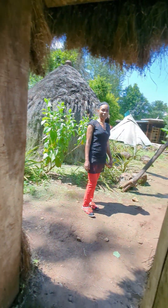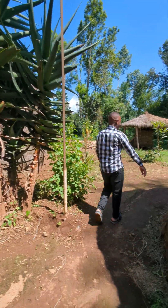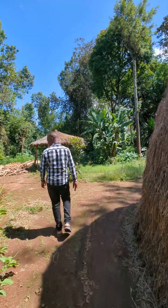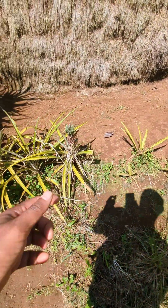Anyone from us who wants some private time — right here! This is the private space. And look, there's a pineapple growing here too.